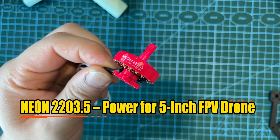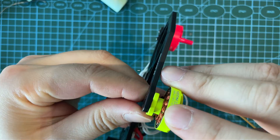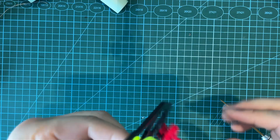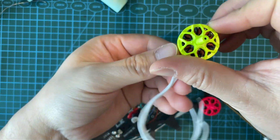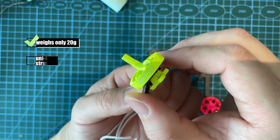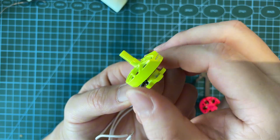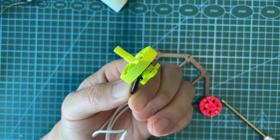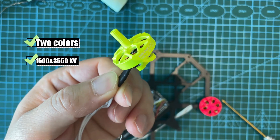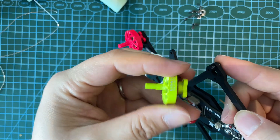Today we're unboxing the MAPS Neon 2200 3.5 motor. Designed for 5-inch FPV drones, built for power and endurance. Lightweight at only 20g, with a unibody design and anti-slip grooves keeping your props locked tight. Available in two colors and KV options.